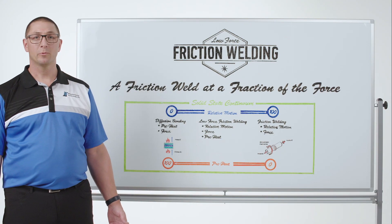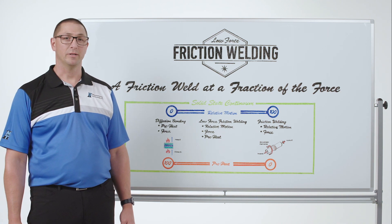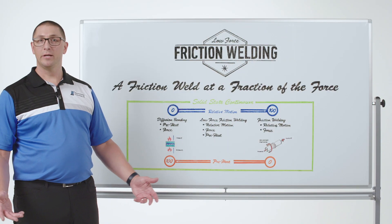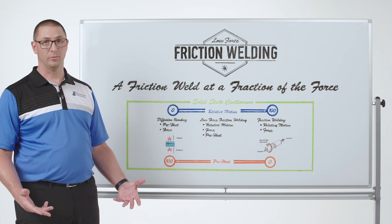Thanks for joining me for MTI's Whiteboard Wednesdays. I'm Dan Adams. Today we're talking about low-force friction welding. We want to introduce you to a brand new style of solid-state joining — we call it low-force friction welding.